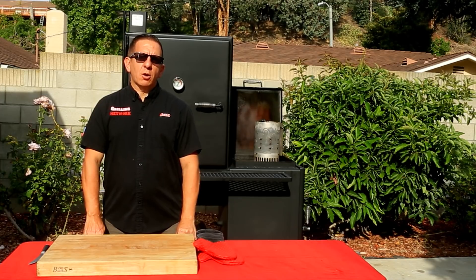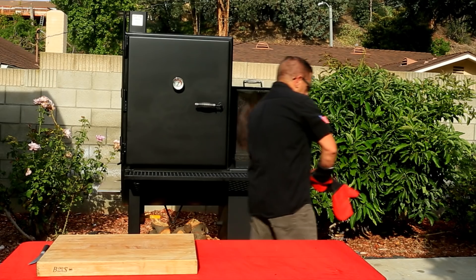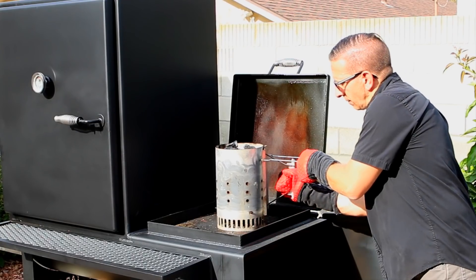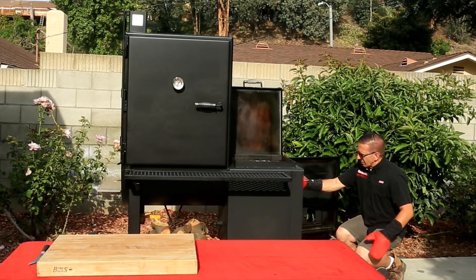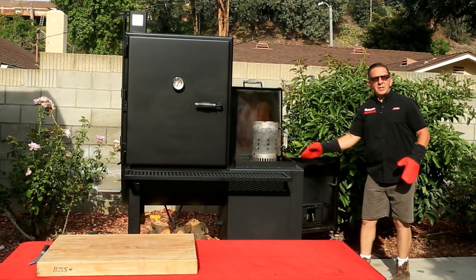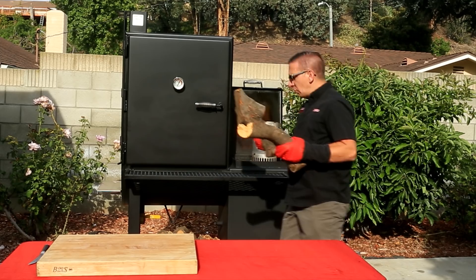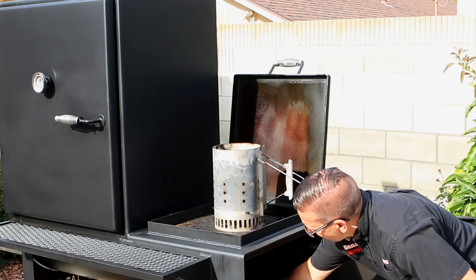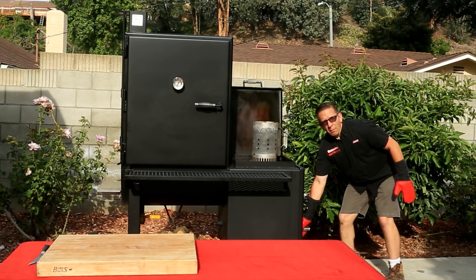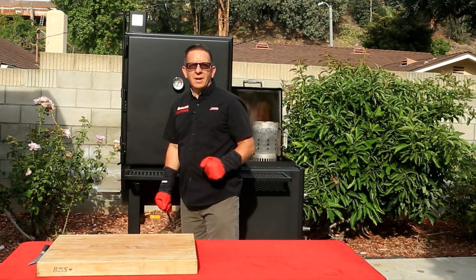It's been about 10 minutes now and our lump charcoal is ready to be placed inside the fire box. Make sure you use some gloves. Love the size of this fire box — plenty of room. As I mentioned, we'll be using some pecan. I'm going to toss about two nice-sized logs on there to start. We'll open our vent about three-quarters of the way. Once our temperature reaches 250, we'll start dialing down. The temperature we're going for is 275.